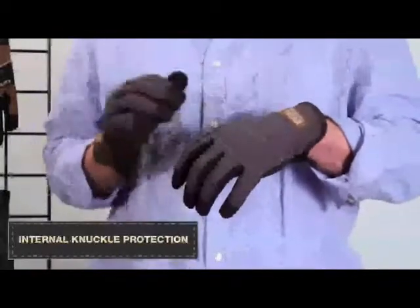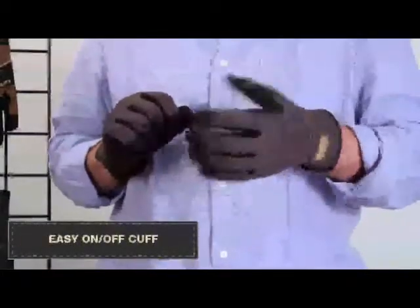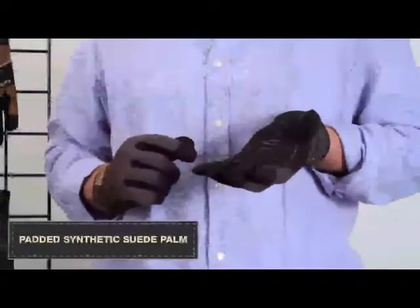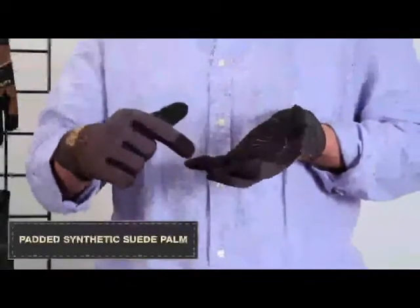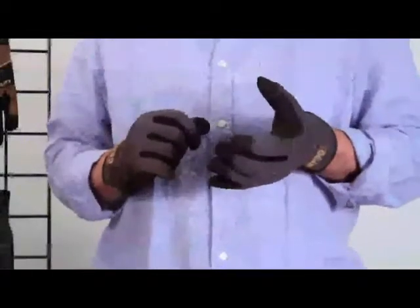It has a nice, padded knuckle protection and an easy on-off Slip Fit cuff. The palm side is made of a one-layer synthetic leather, with a second layer of synthetic leather on the middle, index, and thumb, as well as the saddle for increased durability.